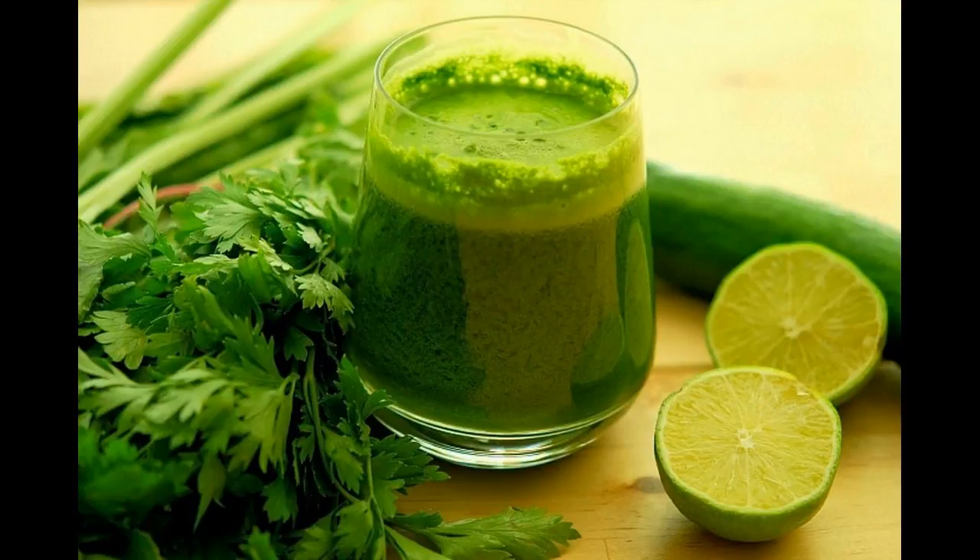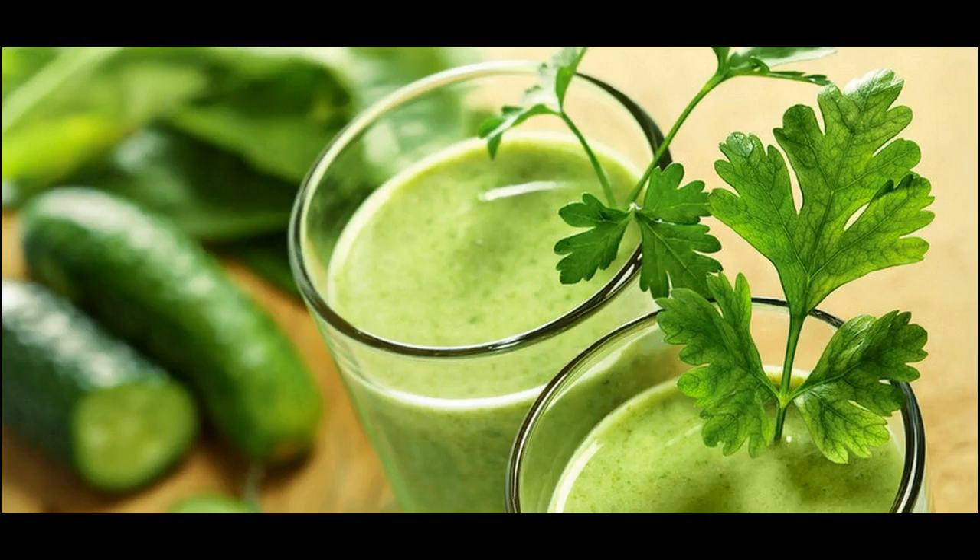Coriander juice is a natural tip to stop hair fall and hair loss. Coriander, also known as cilantro, is one such juice — like onion juice — that is said to boost hair growth and fight against hair fall, providing hair with all the necessary nutrients which enable proper growth.